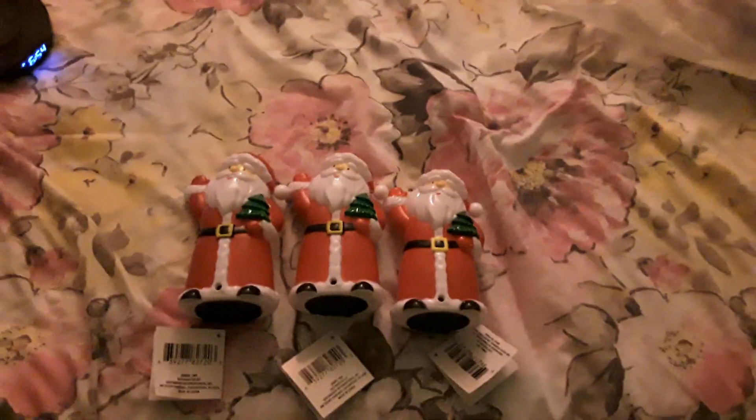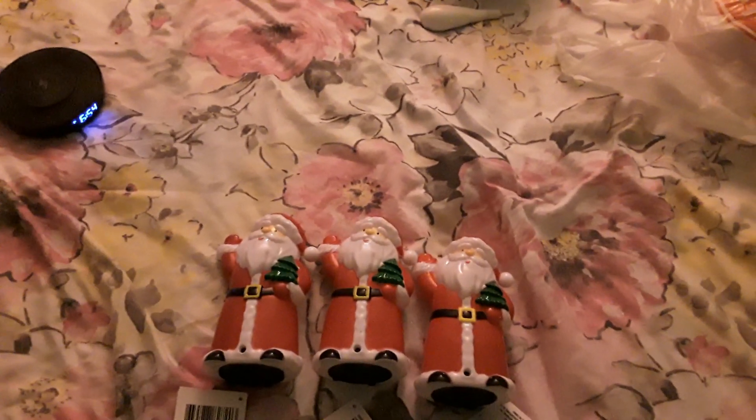This one has non-replaceable batteries, indoor use only. I'm going to be using all three for 2020 Christmas. I have two more from 2018 but I don't know where those are right now.